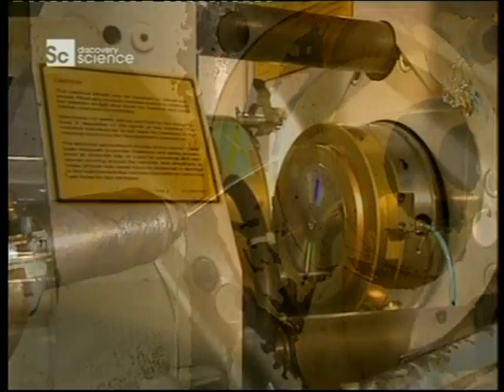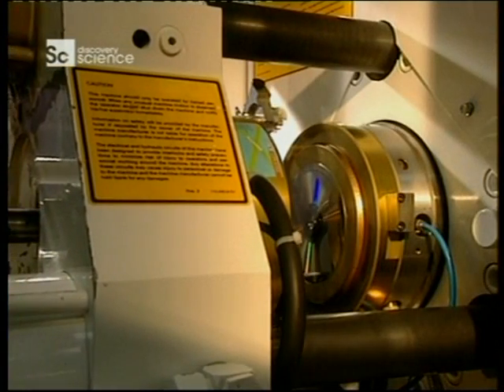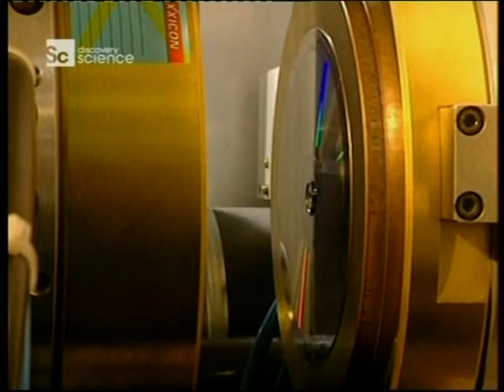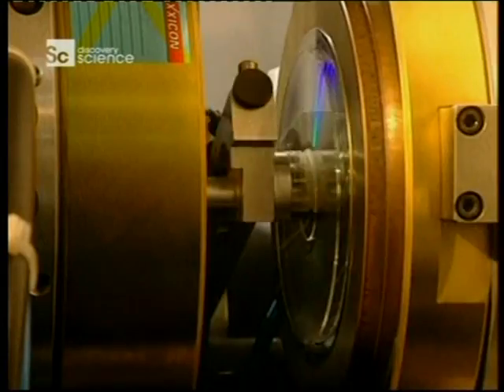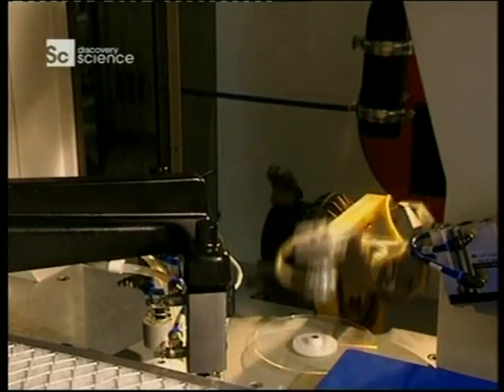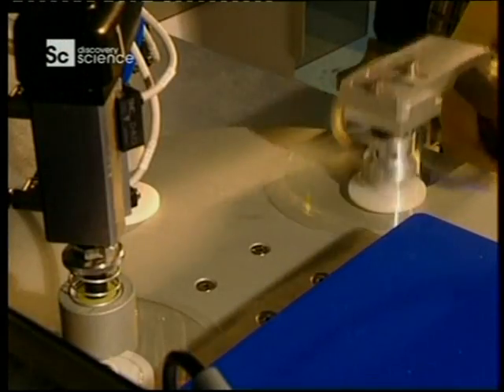Discs are made from a special plastic called polycarbonate. The mould is closed and liquid polycarbonate is injected into the die. Once set, it comes out as a small, hard, translucent disc. The disc is now ready to be metal coated so that it can be read by a CD reader.